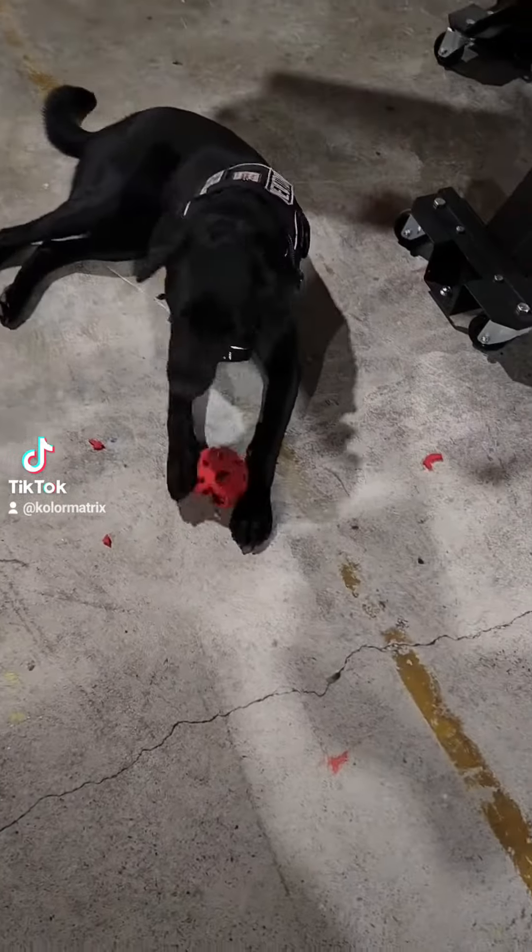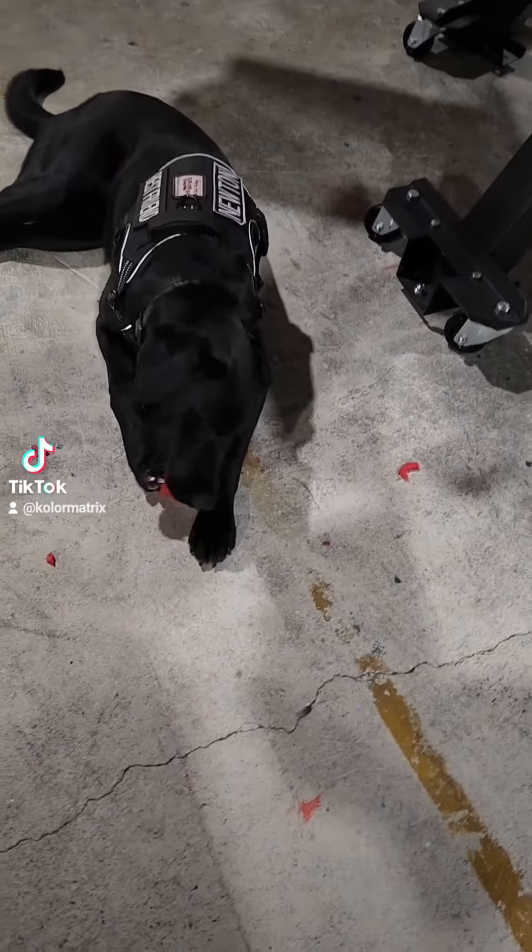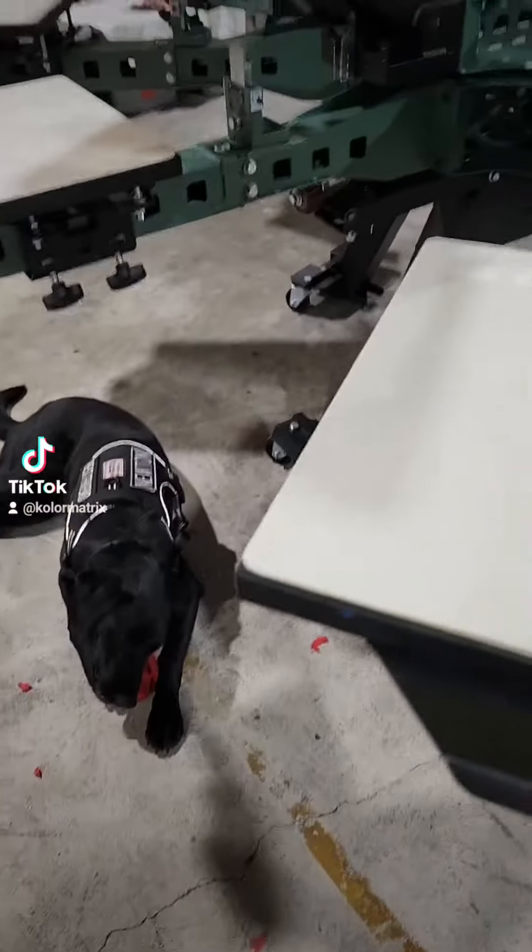Brand new indestructible Nerf ball, 15 minutes old. So much for indestructible.